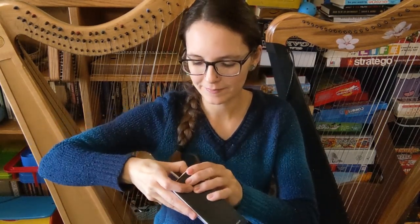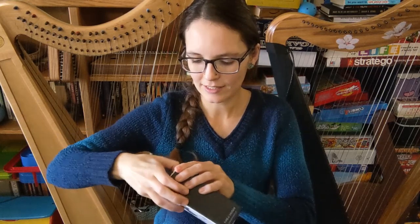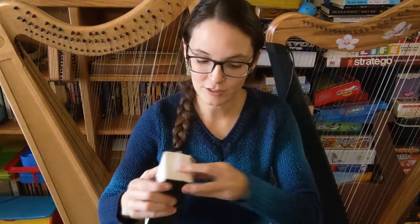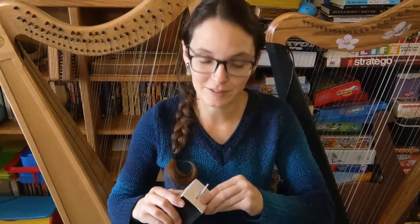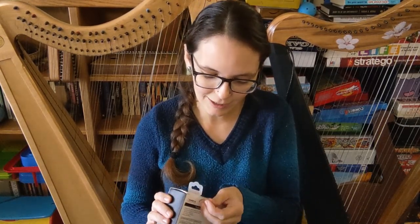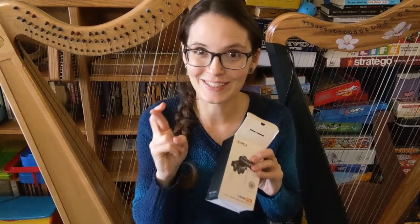It's got a little sticker back here. I've been really wanting for a long time to upgrade because I just use my phone mic on these videos. So I've been wanting to upgrade so I can get some better sound, and so you who watch my videos can get a more accurate picture of how these instruments sound. So I'm really hoping this is the one.